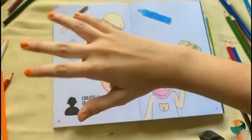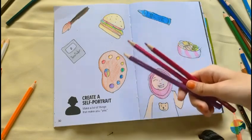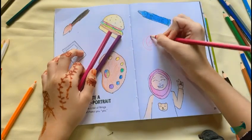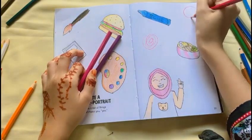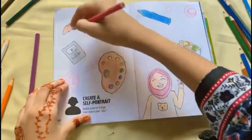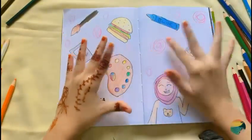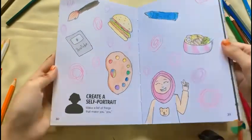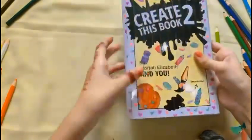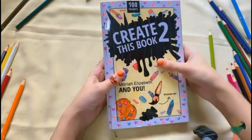I colored this whole page, now let's do some background designs — some random doodles behind it with these three color pencils. I'm finally finished with this whole page of the self-portrait! Comment below what you guys think. I'm gonna do more 'Create This Book 2' videos — I really hope you guys stay till the end. Bye!